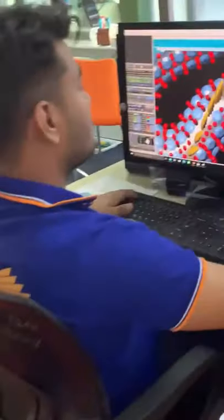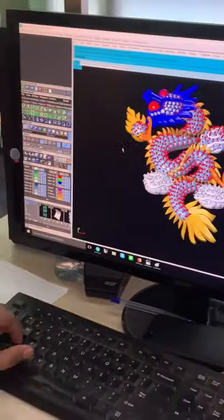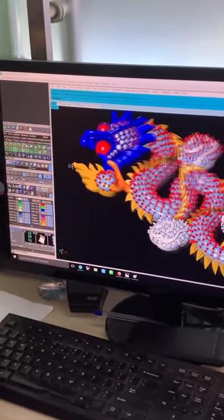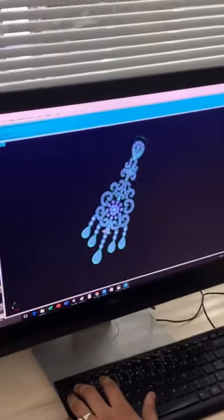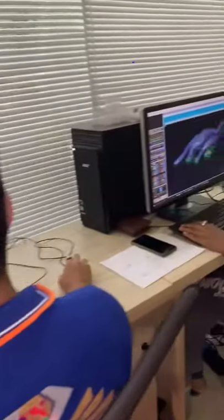And here we actually have the first initial step of making molds for the settings to be set. This is computer design and detailed work, and every detail has a layout in the computer.